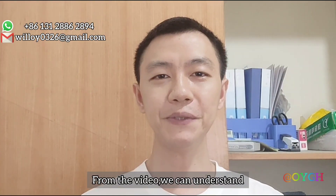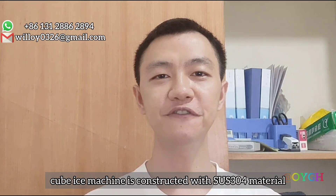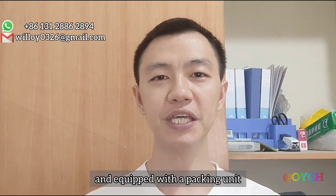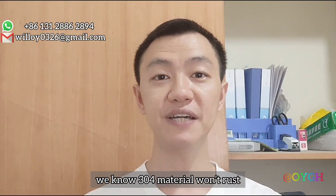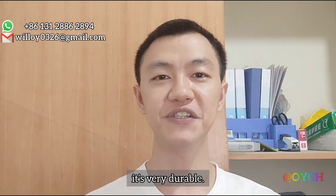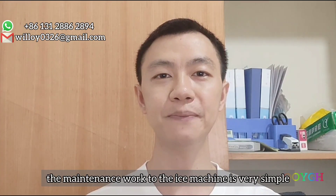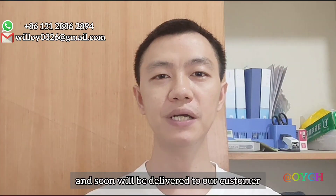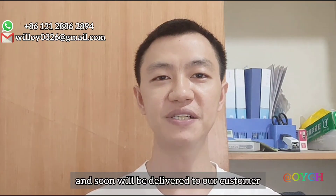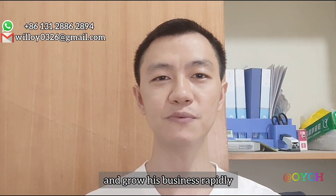From this video, we can understand the cube ice machine is constructed with 304 material and equipped with the packing unit. We know 304 material won't rust — it's very durable and the maintenance work for the ice machine is very simple. The ice machine has been completed and will soon be delivered to our customer. Let's wish our customer good business and rapid growth.